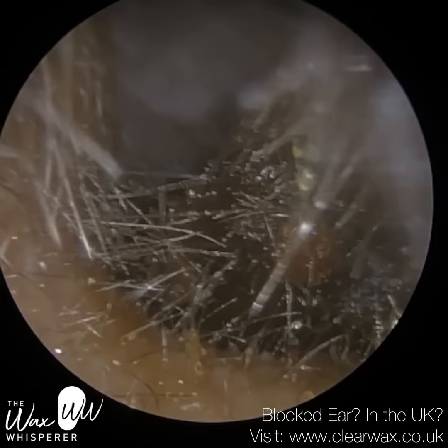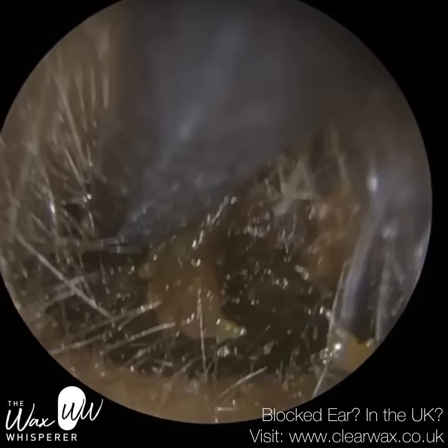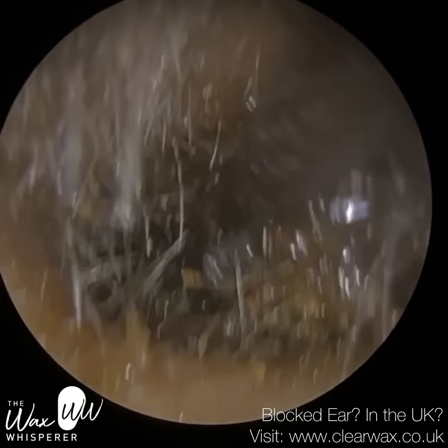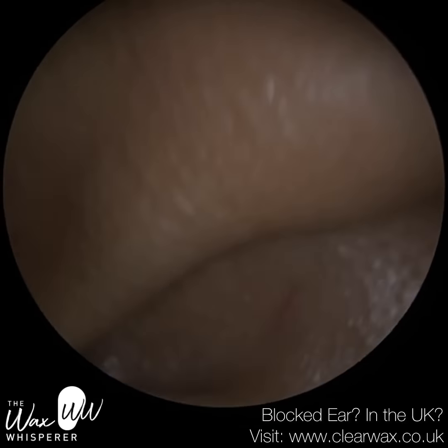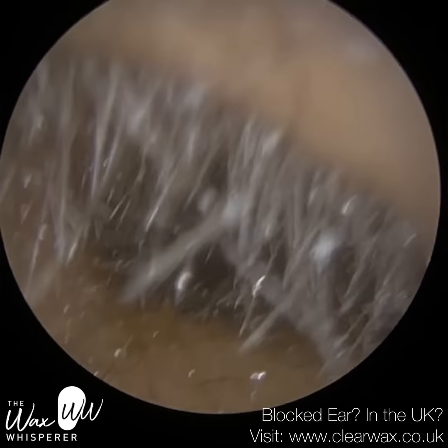If we start trimming these hairs, some of them will fly into the ear. You can put some cotton wool in there, but this patient already has wax so you could potentially further impact it. In addition, some of these hairs will go into the environment, and being a clinical space we don't really want that.